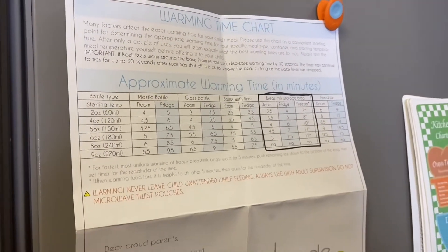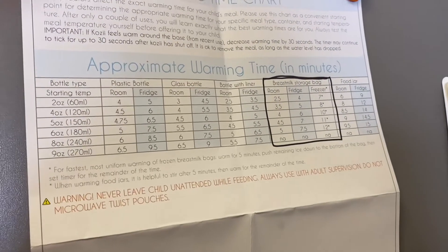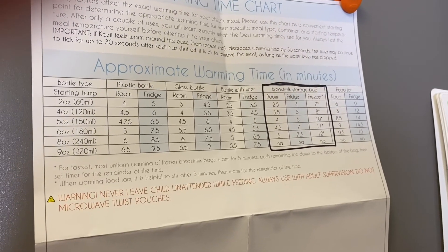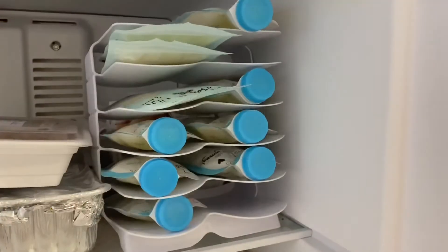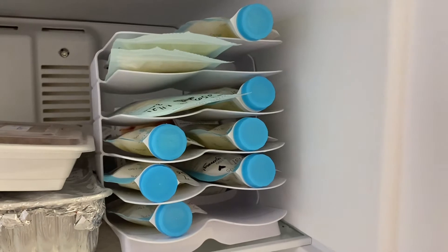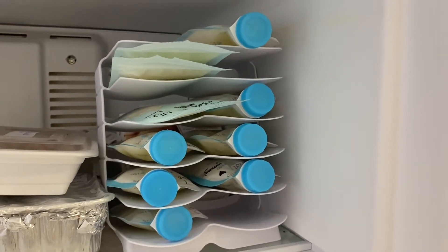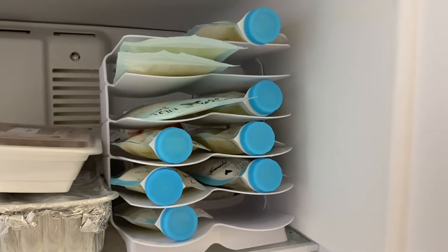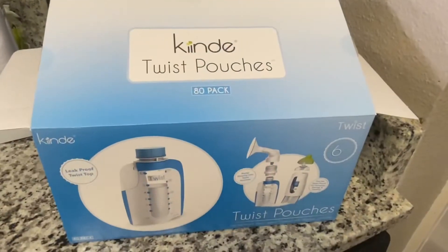Inside the box it comes with a warming time chart, so I keep that on my fridge. I usually just warm it up in the breast milk storage bag — I've circled that — but they have everything from plastic bottle to food jar and all the different ounces. The starter kit also comes with one of these stands, which is really helpful if you're freezing or storing breast milk in the fridge. I started getting a supply going — all the letdown I collected with the Haakaa I put into a bag at the end of the day and into my freezer.